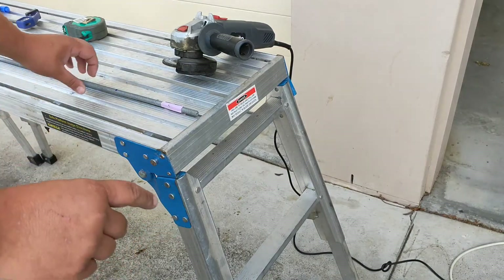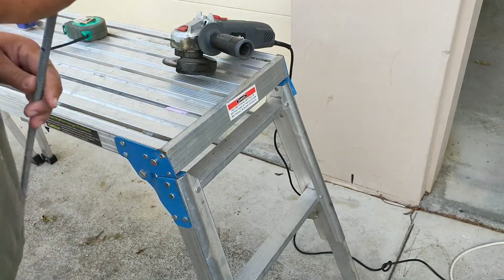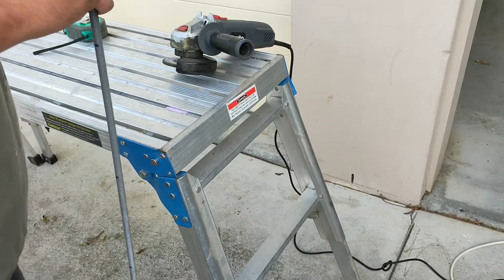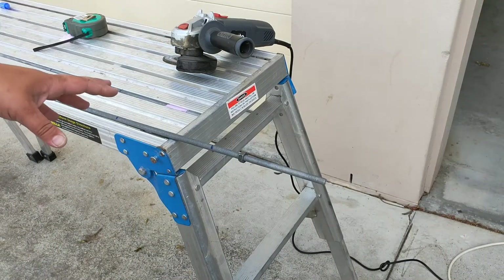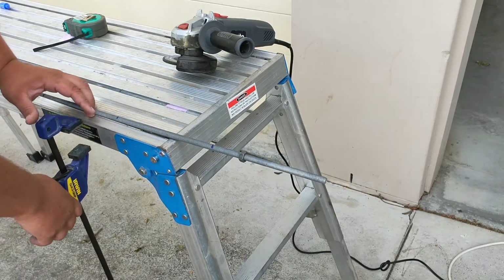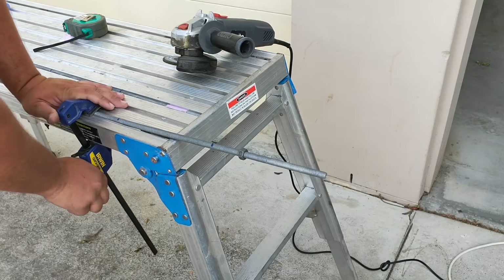Whenever you're cutting this type of threaded rod, you need to make sure that you put a nut on before you cut it, otherwise it'll absolutely stuff the threads. We've got our galvanized rod all ready to cut, so what we're going to do is put it on this platform, and we've got this clamp, and we're just going to clamp it in place — that way it won't move around too much.